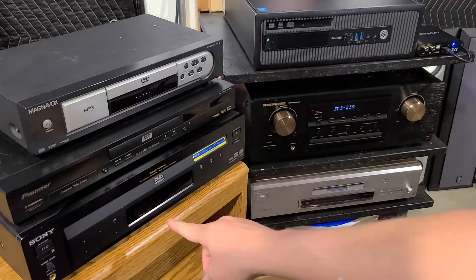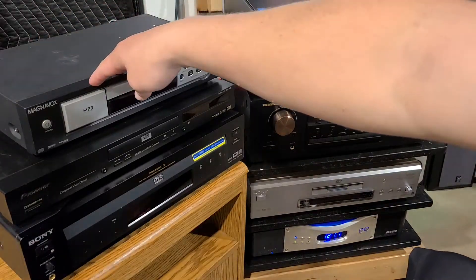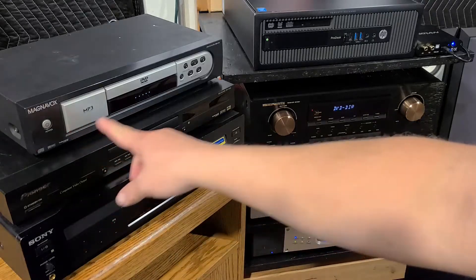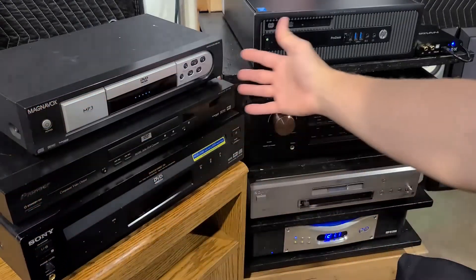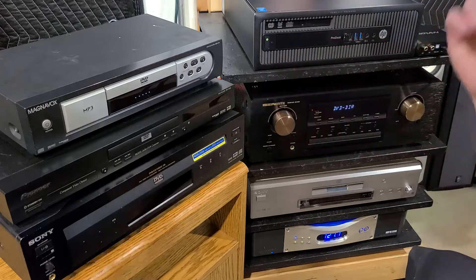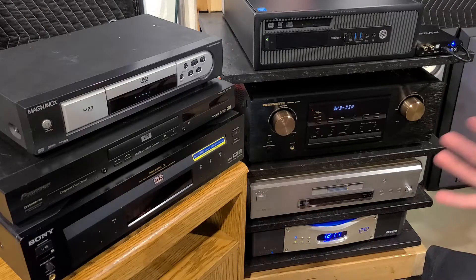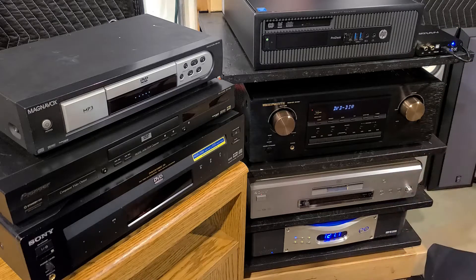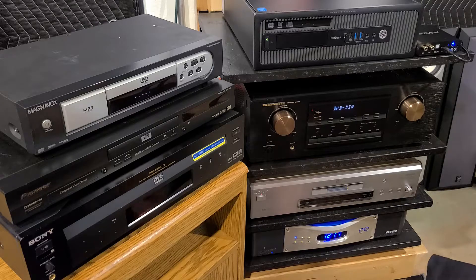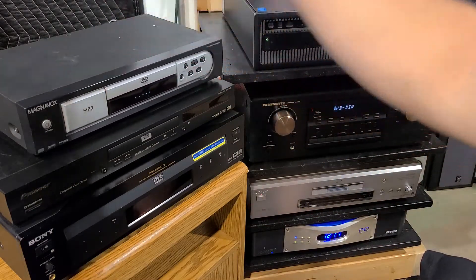We've got three different CD/DVD players here. This one is just a plain Jane, bottom of the barrel Magnavox MDV435 DVD/CD player. It's probably from around 2005 or so, about $50, real cheap, just Walmart — basic, very plasticky, cheap CD player.